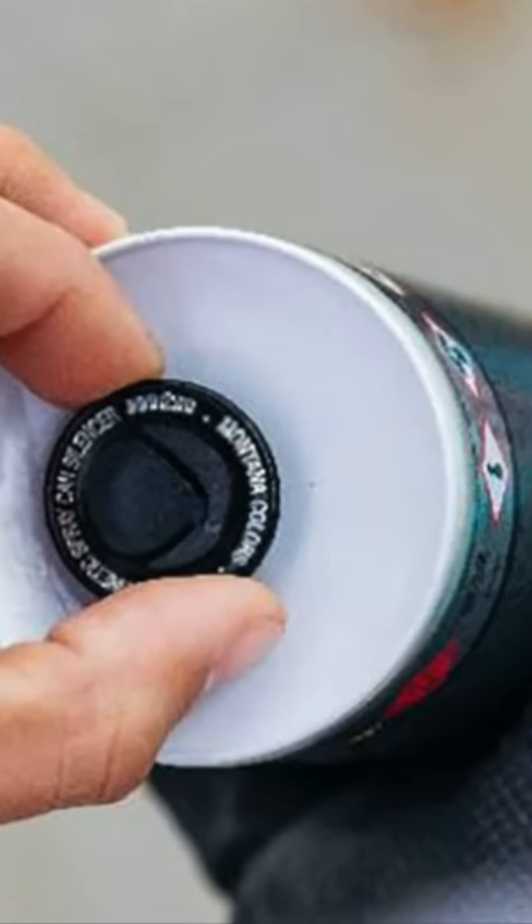And that can be a high IQ graffiti buff right there. Can magnets can be a tool that can help graffiti artists and writers not be heard, if they're still using brands of paint that have metal mixing balls in them.